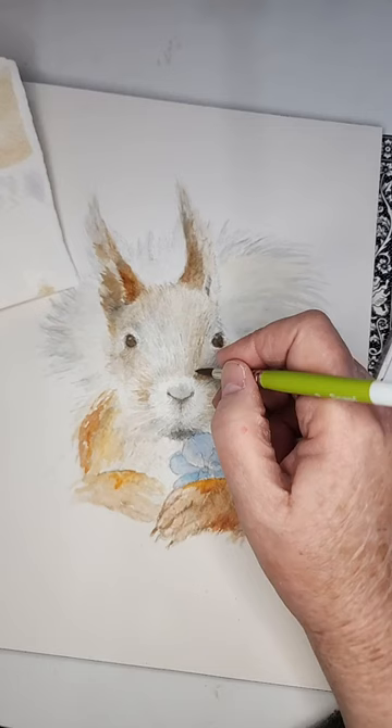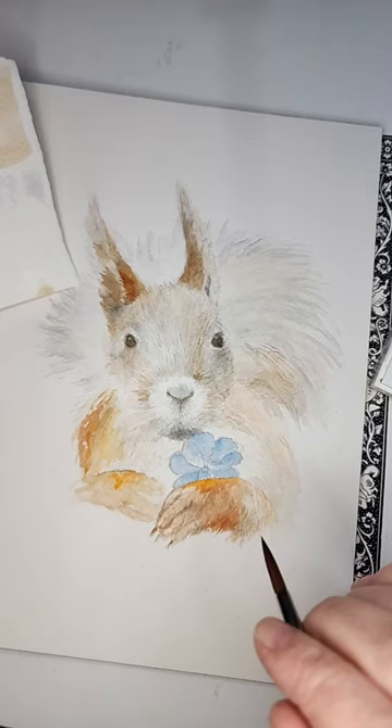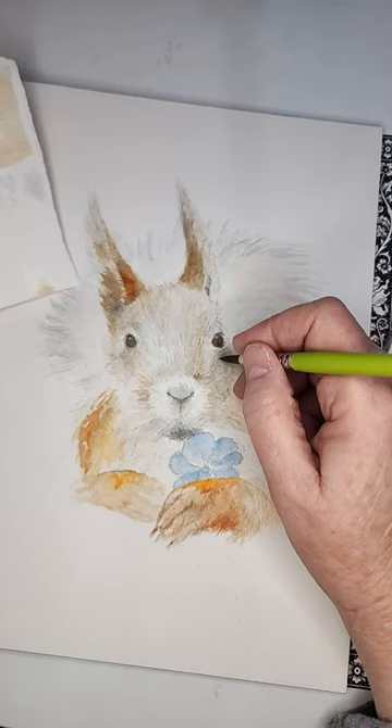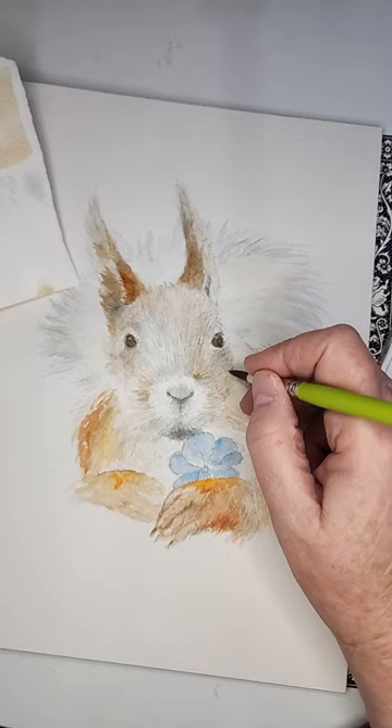I'm trying to get this little part around his eye just right because of the shadowing here. Diane, I don't believe I've ever gotten to say hello to you before — where are you from? Are you new? If you've watched me before and I just didn't know it, please accept my apology. I'm sure glad you're here with us tonight.